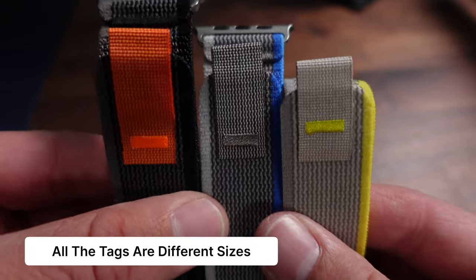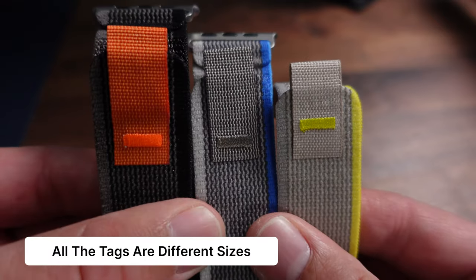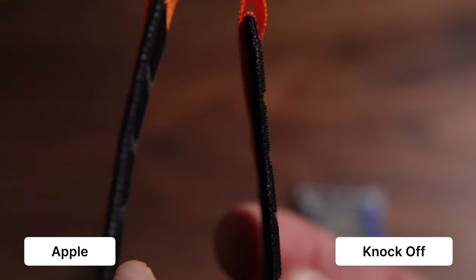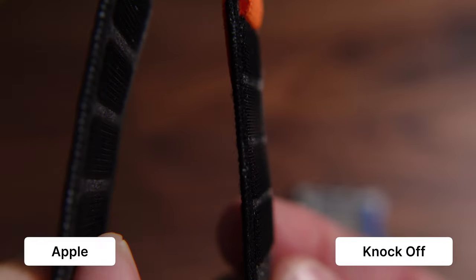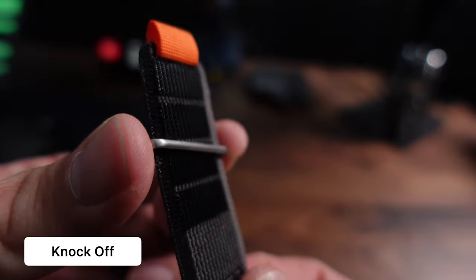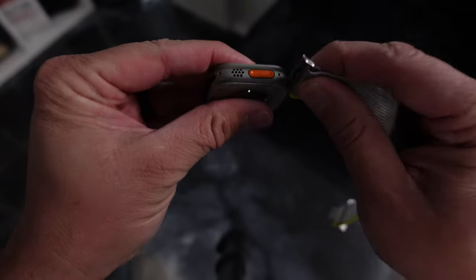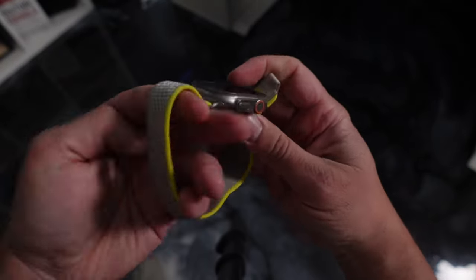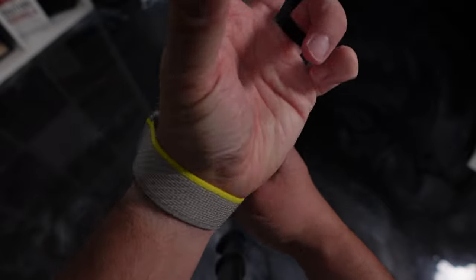I do pay closer attention to this one than I would the one from Apple. You'll also notice the little orange tag is longer for some reason. On the original one I got, opening it all the way was harder because the velcro is thicker. On this new set it seems fine — it doesn't catch as much and it's just as easy to put on as the one from Apple.